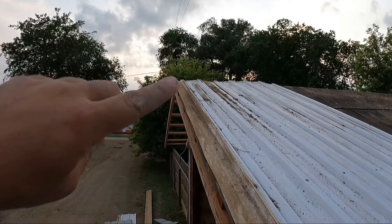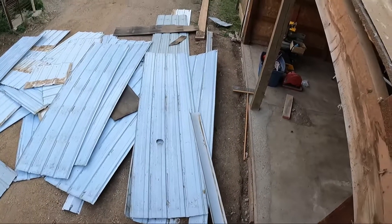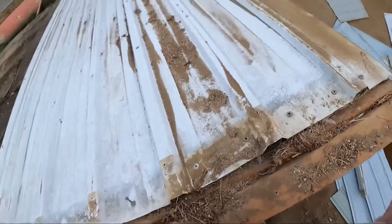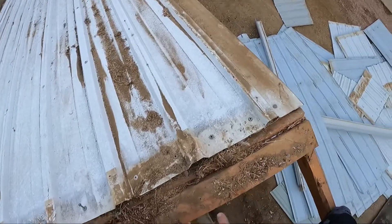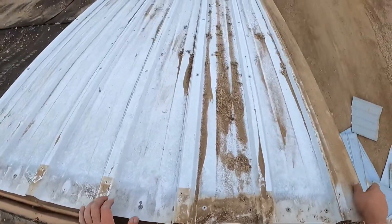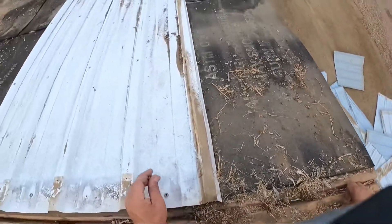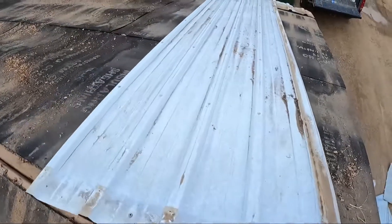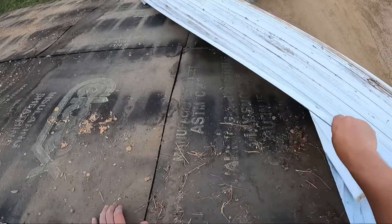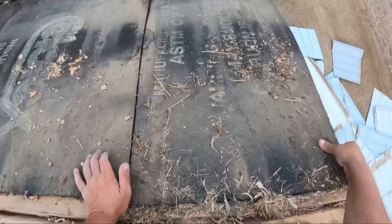I've got one screw at the top holding this on. Hopefully I'll be able to crawl down my ladder, move this stuff off to the side, take out that last screw, and be yelling timber. This is for rolling — let's see if it works. Feels loose. One... two... victory!